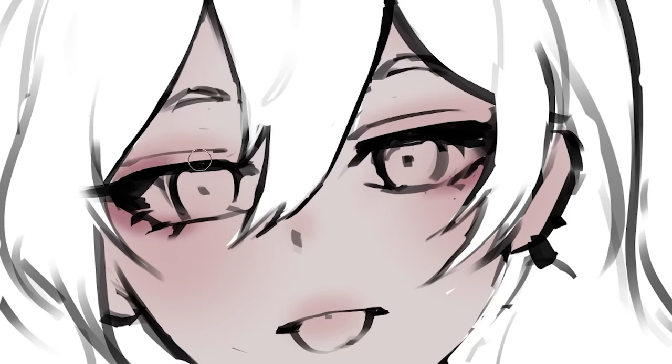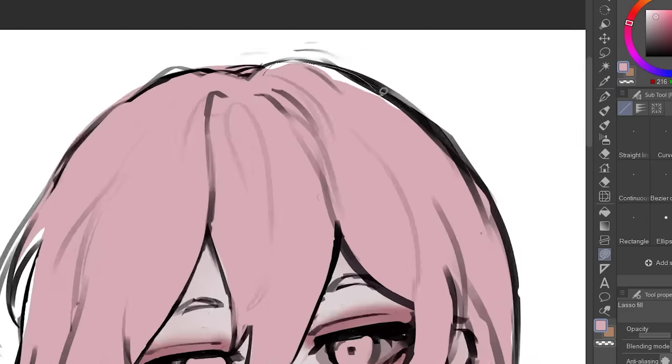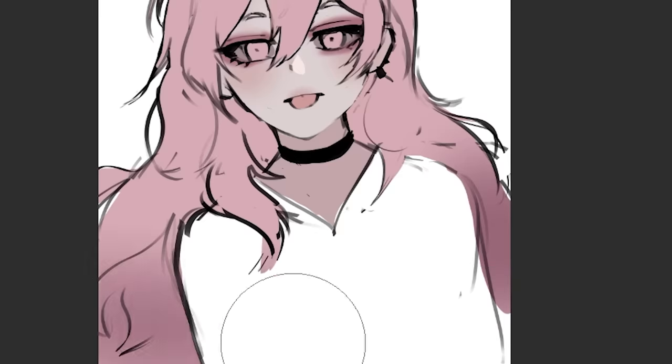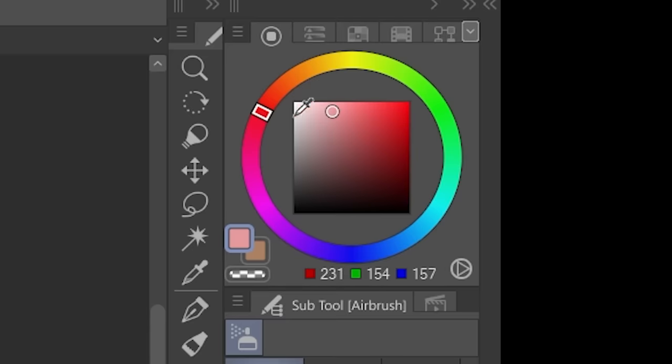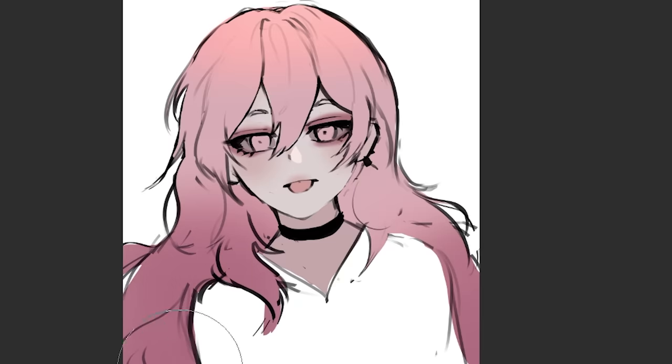Now let's do the coloring. As always, I start off with this very crazy eyeshadow — we're gonna fix it later, trust the process. I'm going for a pastel aesthetic. She's got really long hair, so I'm gonna select a darker color and airbrush it so it's gradient. For the upper part, I'll select a lighter, more saturated color and airbrush it again. See — all gradient. We'll shade it later.